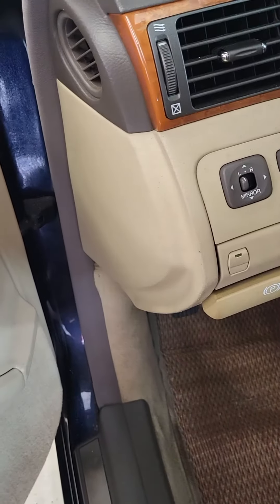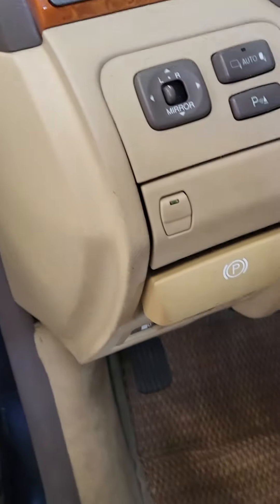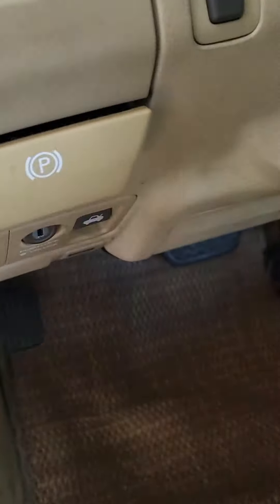This is a 2005 Lexus LS430 — how to initialize the tire pressure monitoring system. There's a button under the dash. It says 'SET' right there. That's the button I'm going to be pushing.